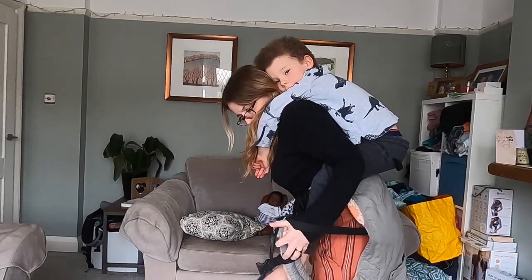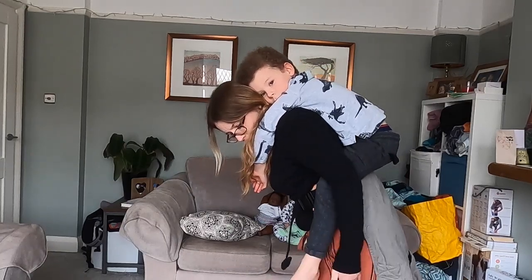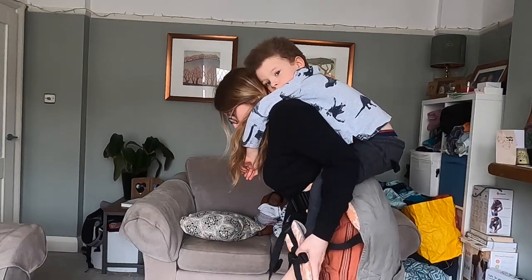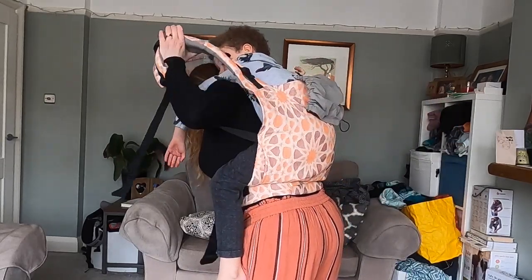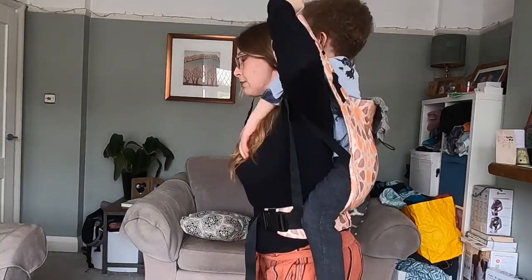Just make sure I put them the right way around. Once I've got hold of them I'm going to do the same thing — really straight arms, trying to get this right over his bottom and as far up his back as it will go, and I'm bouncing again to make sure he's in.